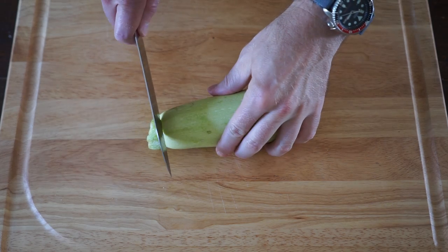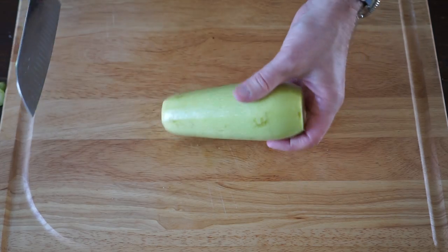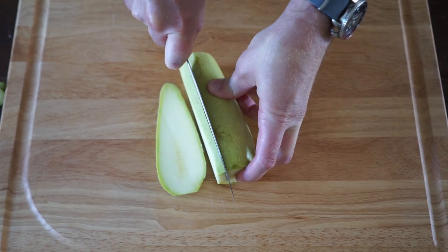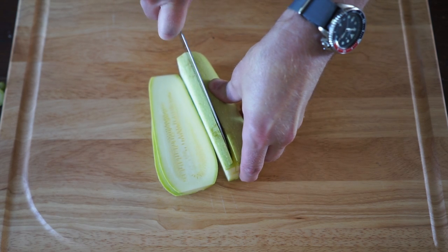To get these ready for the grill, the first thing you want to do is pop off the top and the bottom with your knife. Then you want to cut them into quarter inch strips lengthwise — that's about a half a centimeter for all you metric people out there. Thank you for watching outside of the United States, I appreciate it.